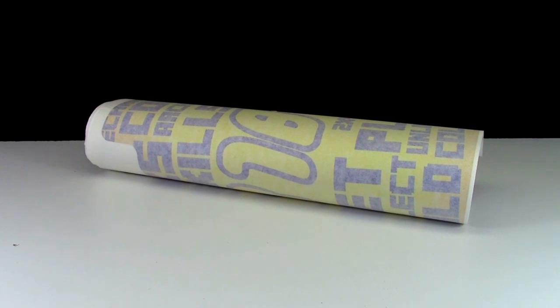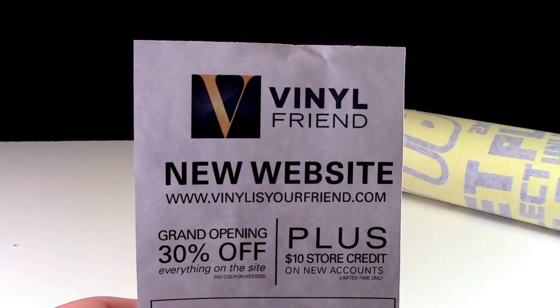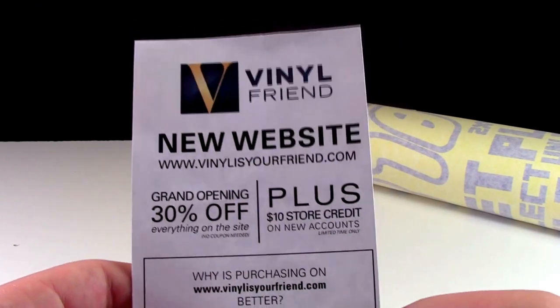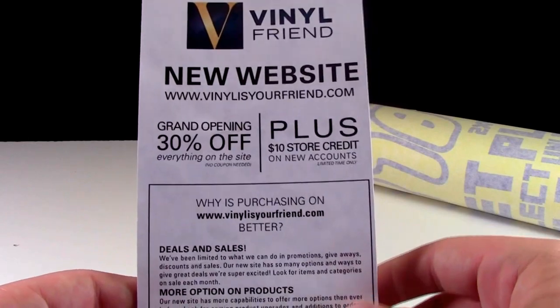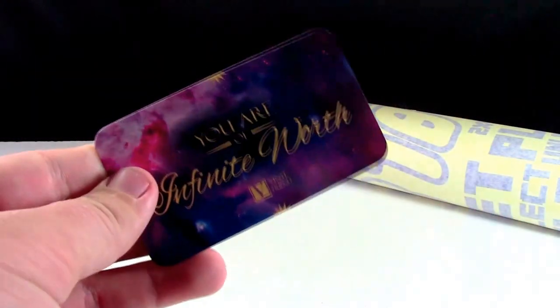Hey everybody, BrickLover18 here today with this customized BrickLover18 Lego decal. This decal was made for me by Vinyl Is Your Friend. In this order they included a little piece of paper advertising their new website, and here's another little business card that they included.